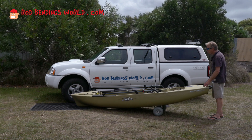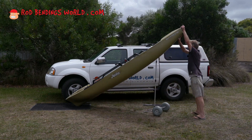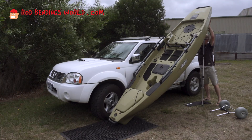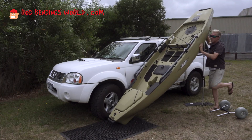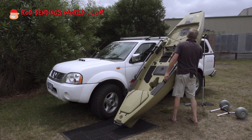So in this case I'm going straight up in the position it's in. I probably should have had the nose out just a fraction more. That's better.